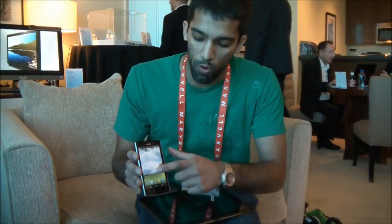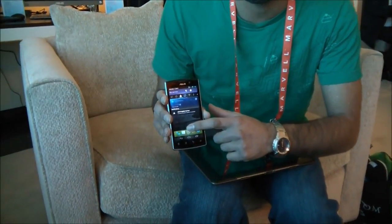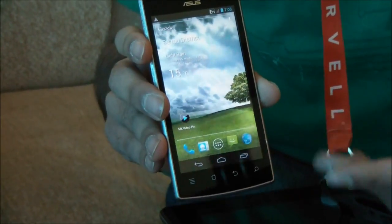So as you can see here, we have the phone interface for 4.0. It's a lot cleaner, a lot more user friendly. It's very similar to what you'll see on the Transformer and Transformer Prime in the very near future with the 4.0 update.